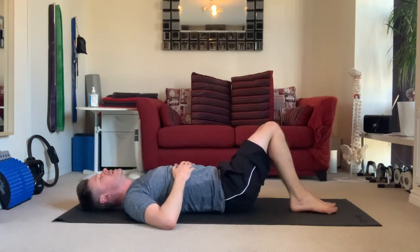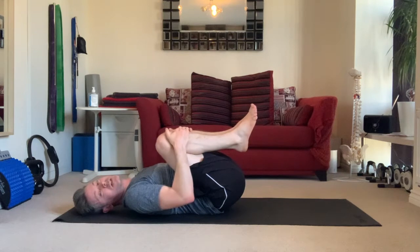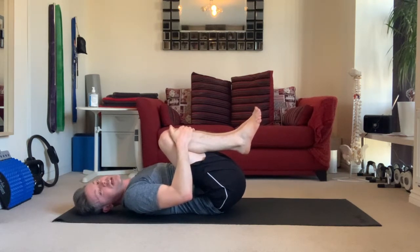Resting down. Just give yourself a little stretch out — hug your knees into your chest if you want to give those abs a little bit of relief, and those hip flexors, and just get your breath.